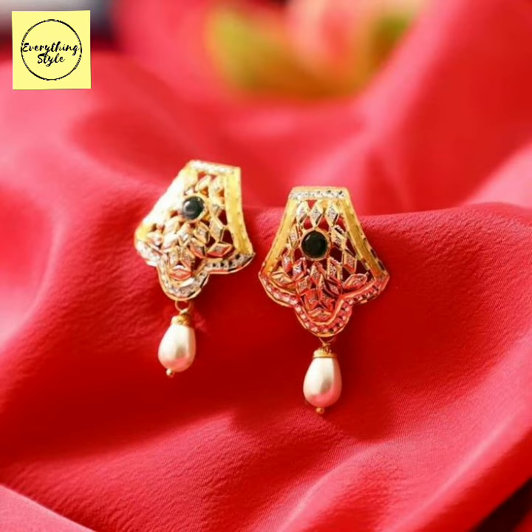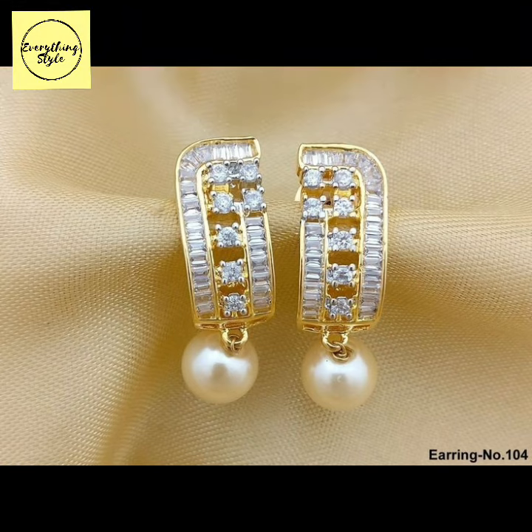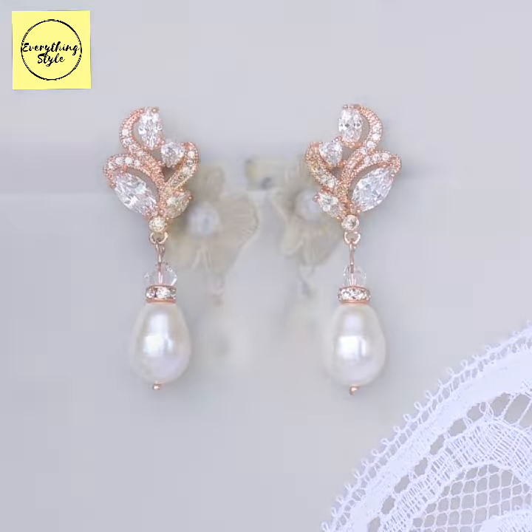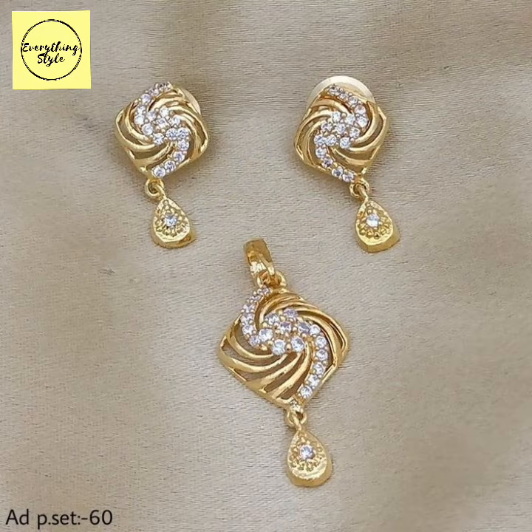If you like today's video on gold earrings and lightweight gold earrings, please tell us in the comments. You can also tell us which type of videos and which type of stuff you like. According to your choice and your demand, we will bring different types of designs and ideas for you.